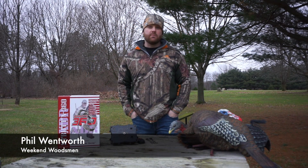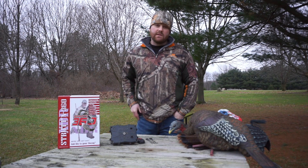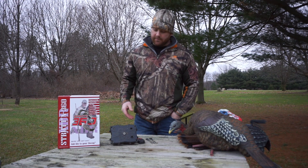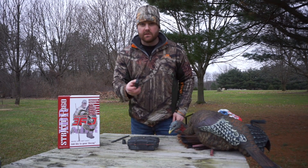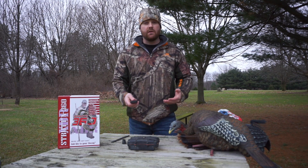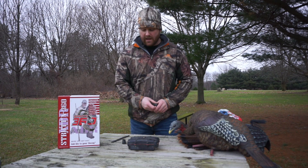Alright, so I'm here to talk to you today about one of the best-kept secrets in the turkey hunting industry, and that's the Struttn 360 turkey base for turkey decoys. Basically what it is is a base for your turkey decoys that's controlled by a remote control, and it can spin your strutter in a 360 degree fashion — and it's the only product on the market that can do that.